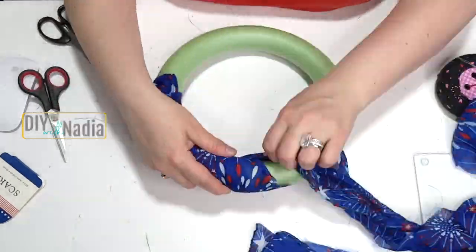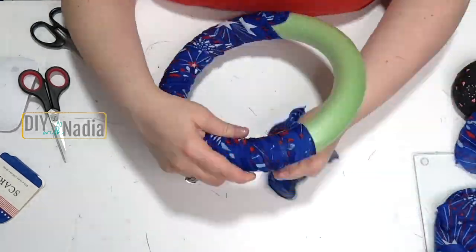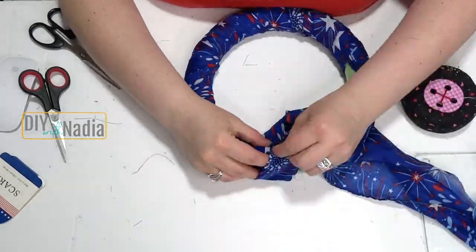As I'm going around the wreath with my scarf, I am hiding the seam line so that the fabric is nice and smooth on the outside of the wreath.